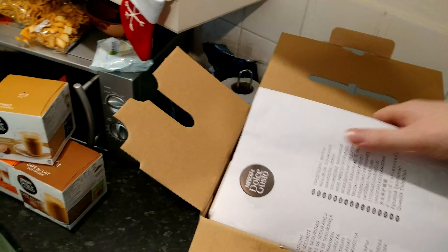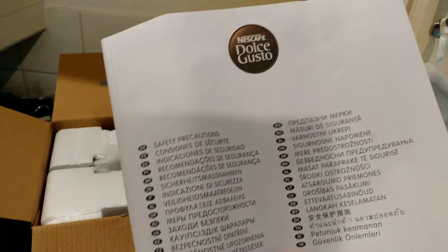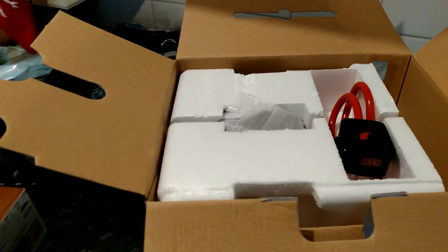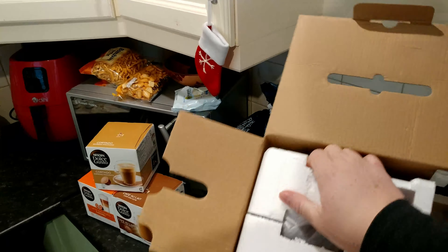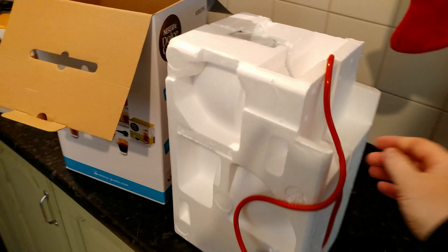We've got quite a hefty manual. What the heck are all these safety precautions? Well, I guess it is a kettle essentially. A few moments later — so I hope it's the right way up.